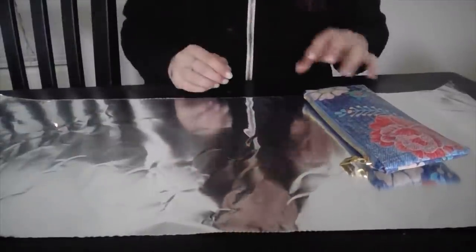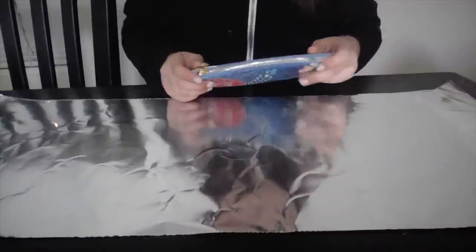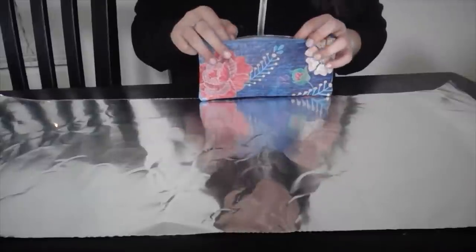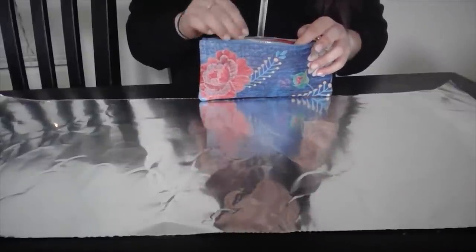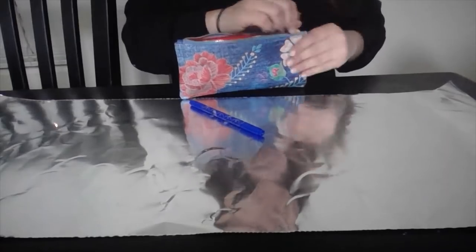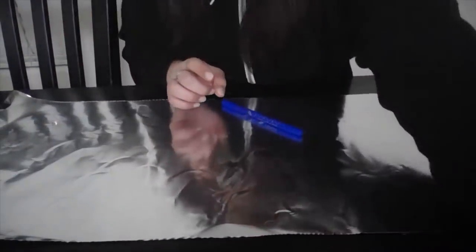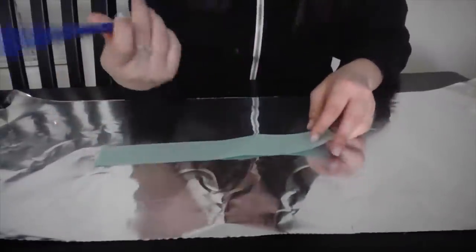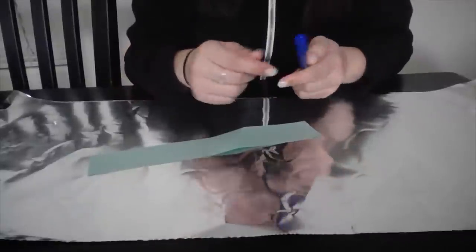Hi everyone, in this video I will show you how to make a really quick Halloween costume. You're going to need a marker — any colored marker — and a really long piece of aluminum foil that should wrap around your head, and then a strip of paper, any color. So you're going to be a Hershey Kiss.